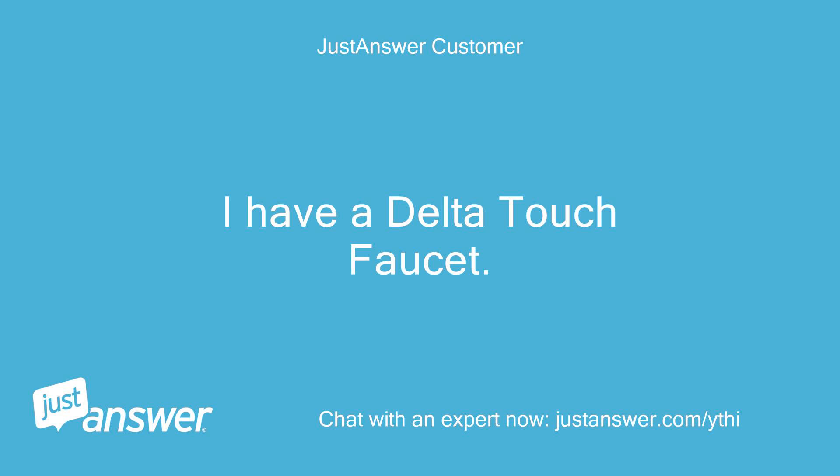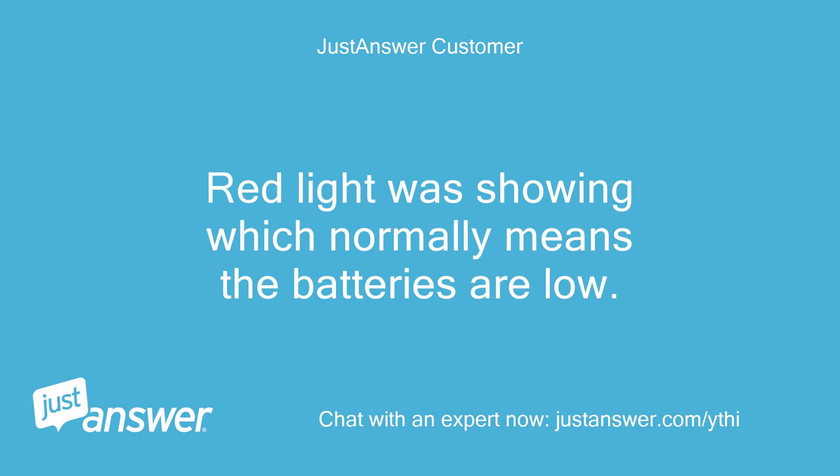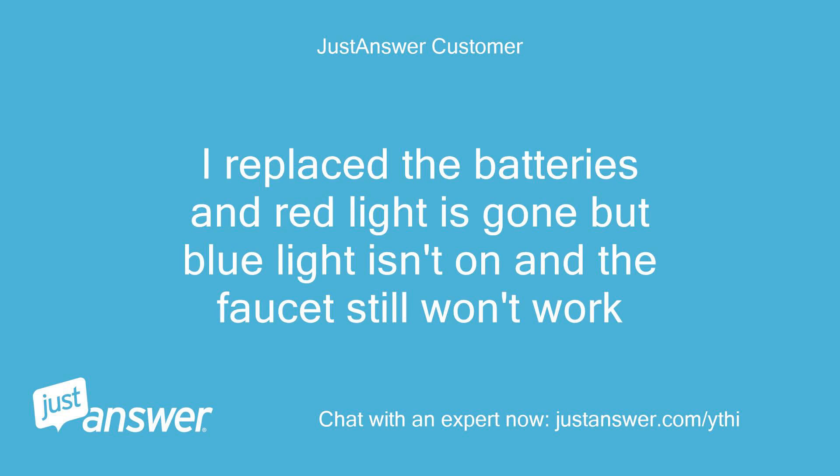I have a Delta touch faucet. The red light was showing, which normally means the batteries are low. I replaced the batteries and the red light is gone, but the blue light isn't on and the faucet still won't work.